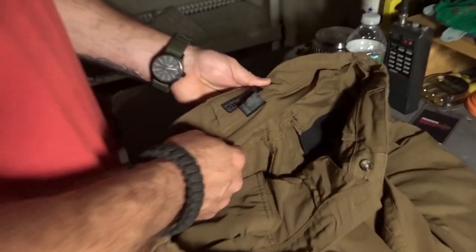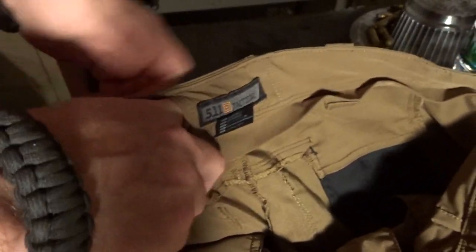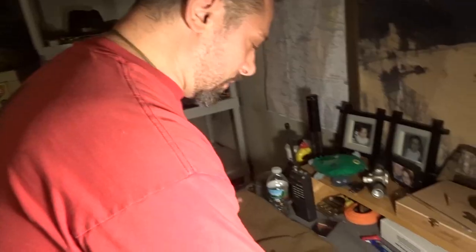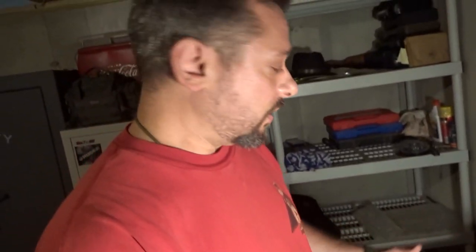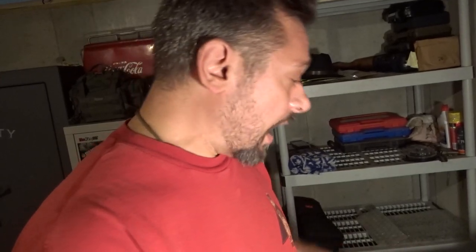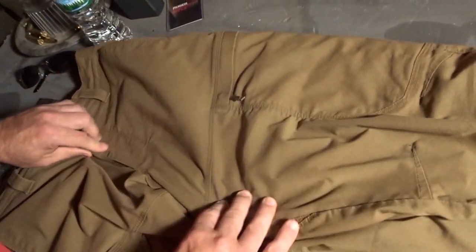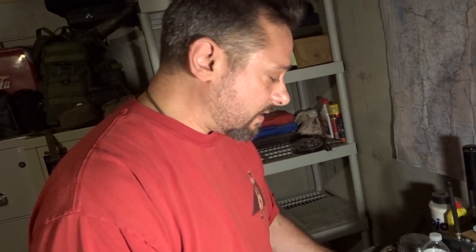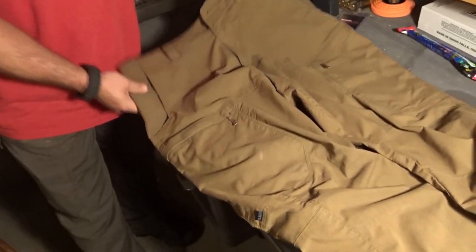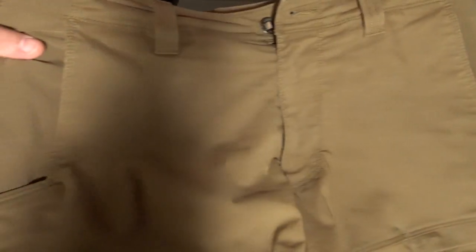They also have what they call a handcuff key holder — a little spot back there for something like that. Now the actual material — this is what really impressed me about these pants. I accidentally spilled almost an entire two to three quarts of used motor oil, hot, on these pants. This was the leg that had oil running down it, and you can see they've been washed maybe four times since then. I can't tell the right side from the left that there was ever any oil on them. So when they say they're Teflon coated to resist staining, I'm buying it — they did a great job.